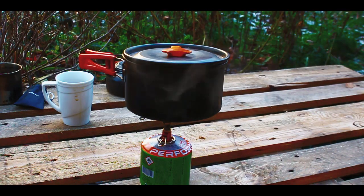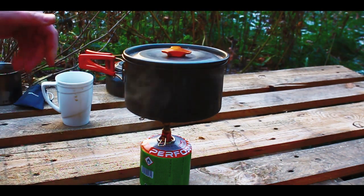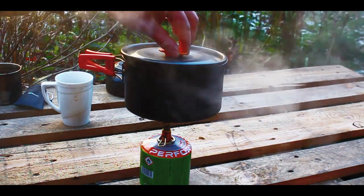We got our water boiling and it took nine minutes and forty-five seconds. It was completely boiling and ready to make tea or soup.